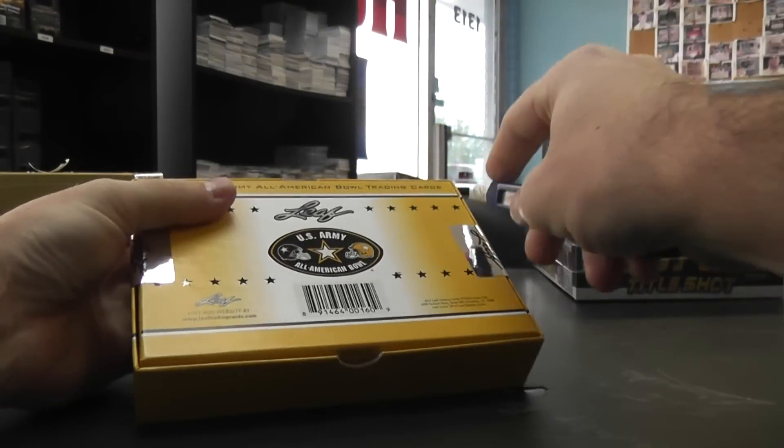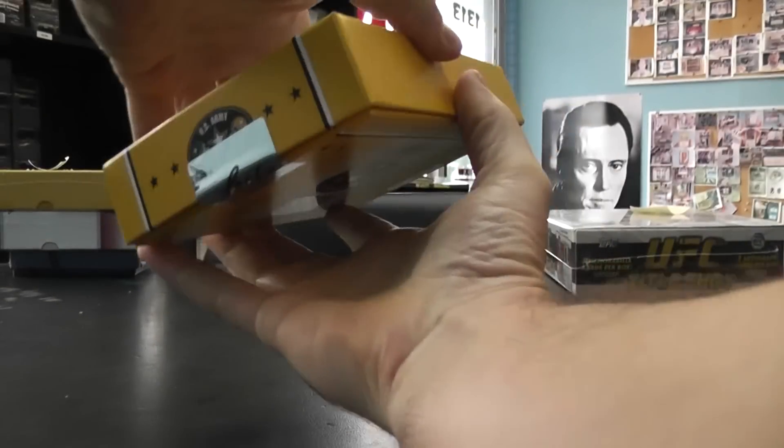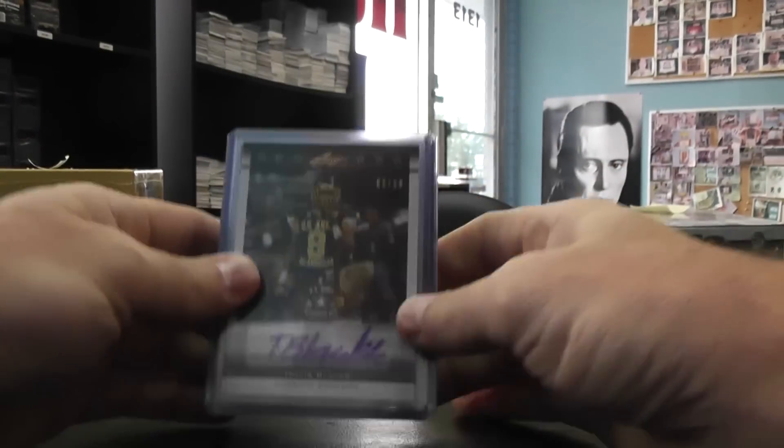So far this stuff's been loaded with nice looking patches, one-of-ones, printing plates, duels, partridges, pear trees — two fatties in this one.